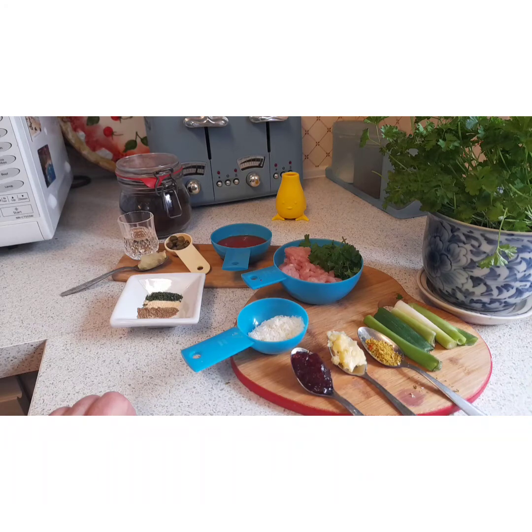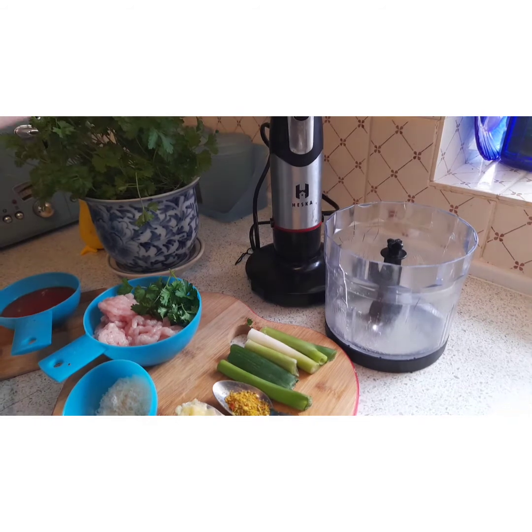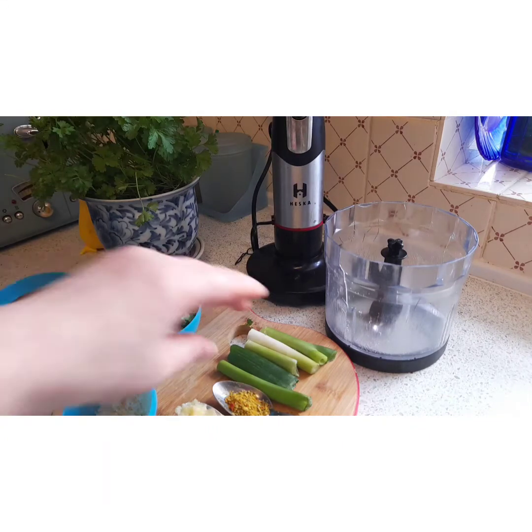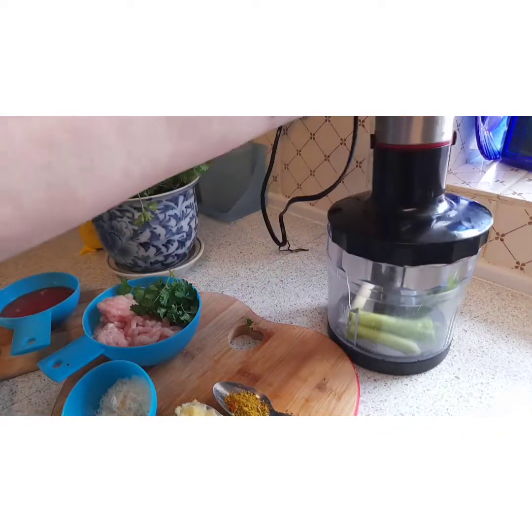So the next thing we're going to do is make the meatballs. I've got my favourite wee machine out here. As I mentioned in my wee clips, I got Stuart one for Christmas and I did ask him, 'Is it out of the box yet Stuart?' Silence was the loud reply — so obviously not! Right, so I'm putting the spring onions in first and I'm going to blitz them because you want them to be really fine.